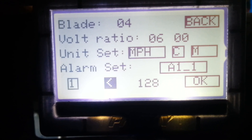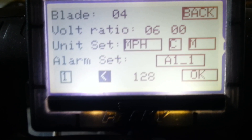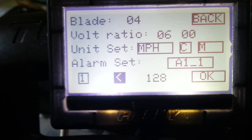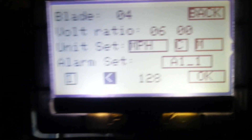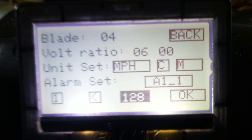Then you want to go to this and set the arrow to the left — it's basically a smaller than symbol — and it means the alarm will go off if the voltage is smaller than that number. That number represents your voltage ratio again.